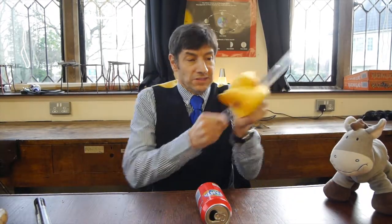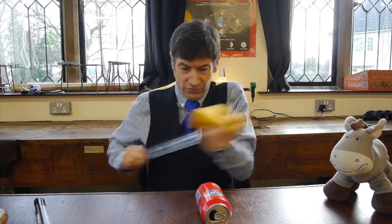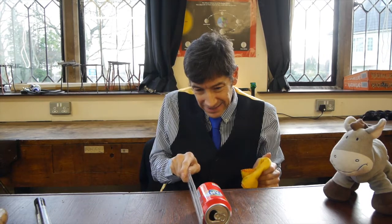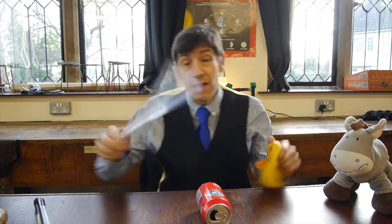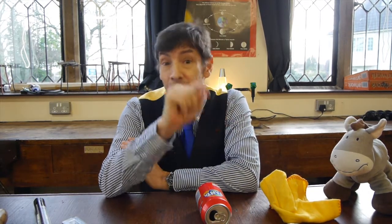I said you might be able to get this to work at home, so I've got a ruler here. I'll be totally honest — I've rubbed this ruler quite hard with the cloth and there's an ever-so-slight force there, but I'm struggling to get it to work because it's a really wet day today. And that's the key to what's going on in this experiment.